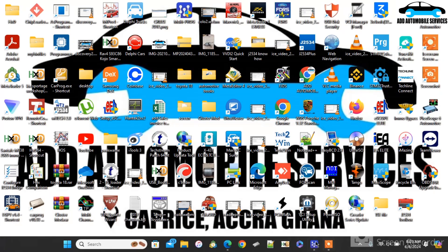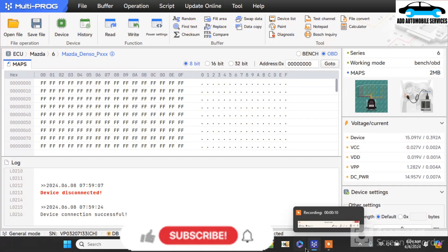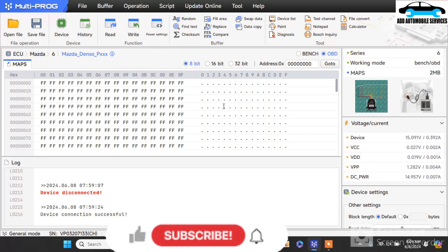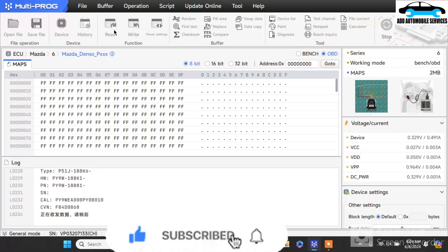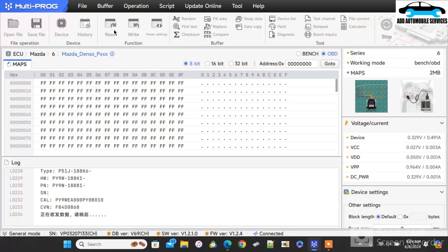Today we are going to try this Mazda 6 ECU, which is PY9. We are reading it with OBD, using Multiproc to read this ECU via OBD. At this point you can see it has read every detail and the calibration on the ECU, and even the part number on the ECU.